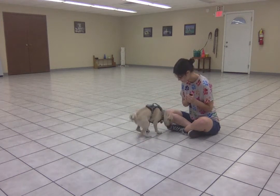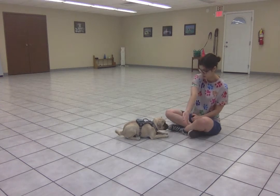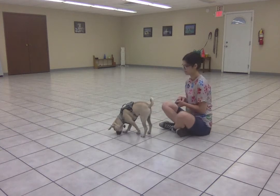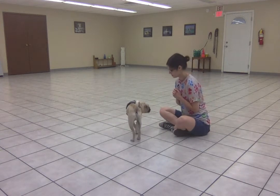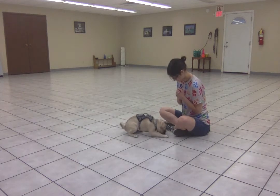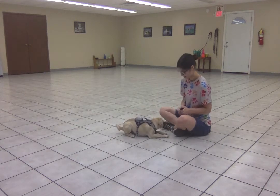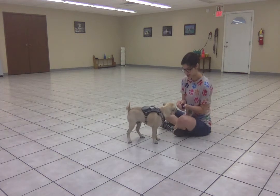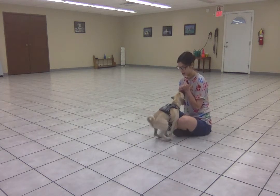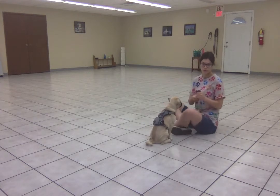Down. He is getting up from a down to reach my hand, which is really great. And that means I'm ready to add in the word 'free.'